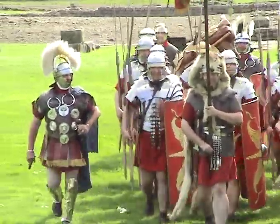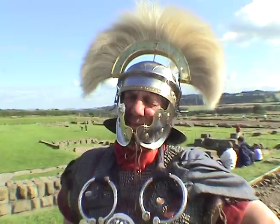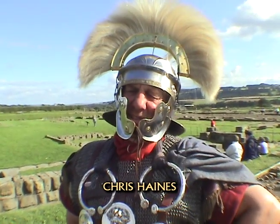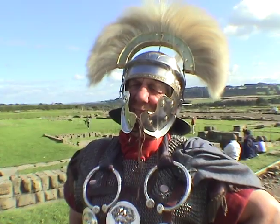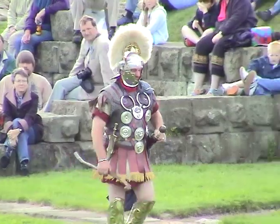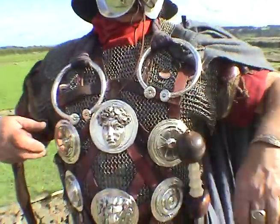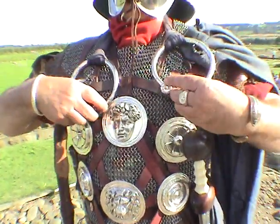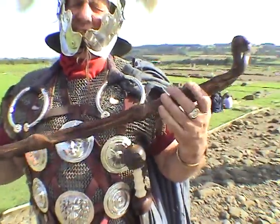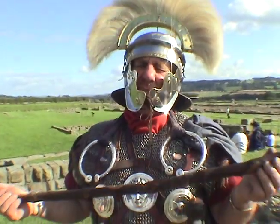I'm in the equipment of a Roman centurion. Centurions always wear their crests across the helmet from side to side in a transverse manner. They generally are in mail shirts or scale shirts. They're the only ones who wear greaves on their legs as a badge of rank. I've got medals called Valerie on my chest, which are awarded for valour in battle, as are the torques on the shoulders. And I always carry a vine stick as a badge of office, also used for discipline on the men.